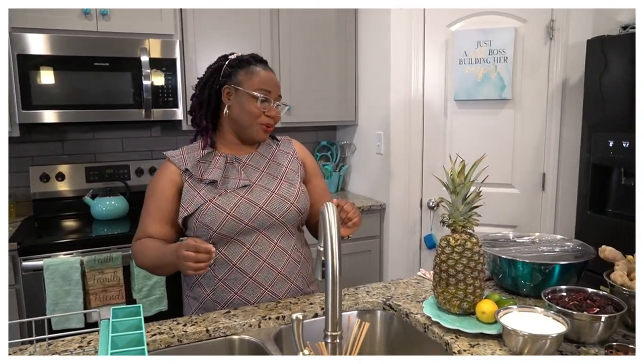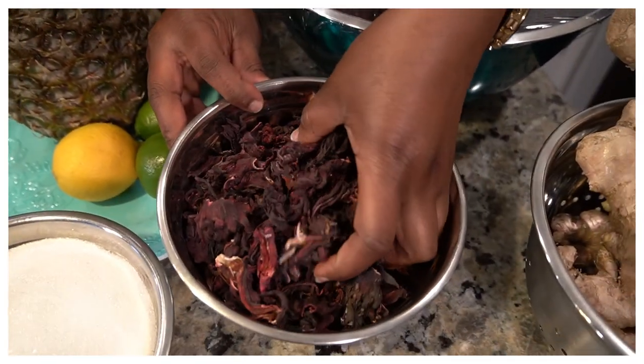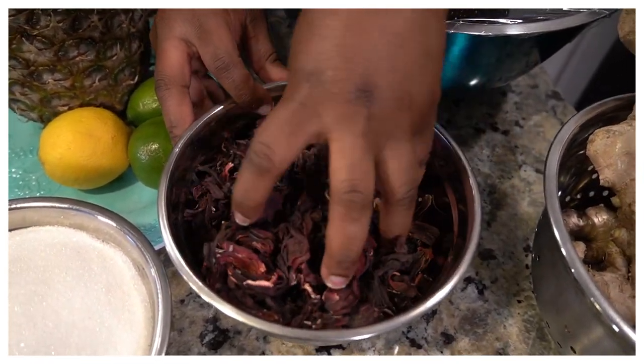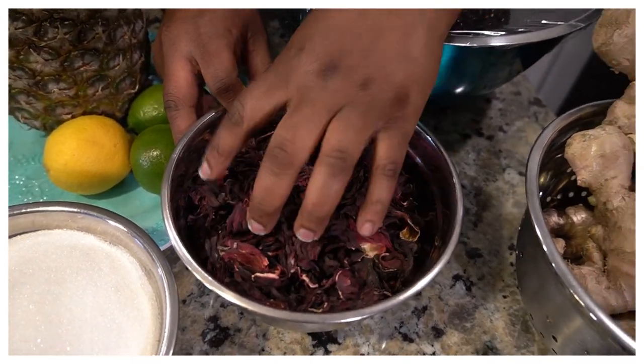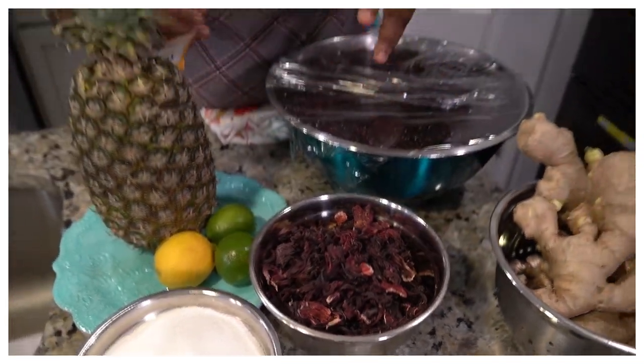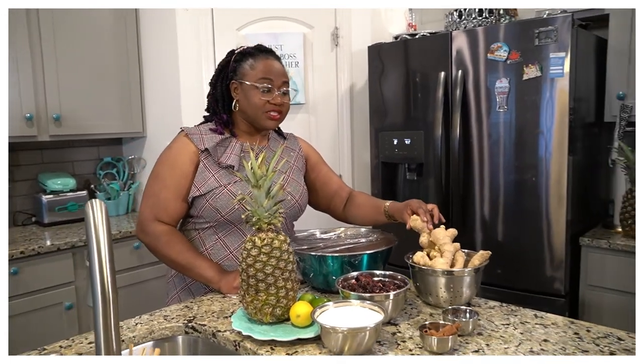Let me introduce you to the ingredients we're going to be using for this Zobo today. Of course, we're going to be using the sorrel leaves — the hibiscus flower. This is what the leaves look like, and to use them you just put them in a sieve and give them a quick rinse in cold water. You want to do that quickly so you can get off all the sand or dust, because if you let them sit too long while rinsing, they'll start losing all that flavor and juiciness.